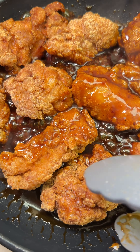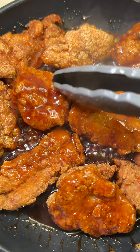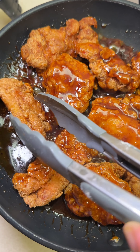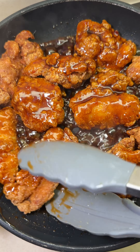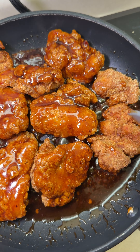Make sure that all sides and every part of the chicken is covered in the sauce. You don't want a dry part and a saucy part — you want everything immersed in the sauce. And now for the serving suggestion.